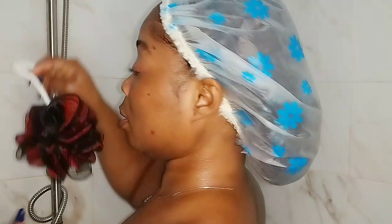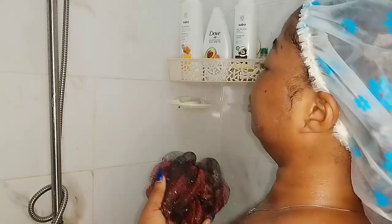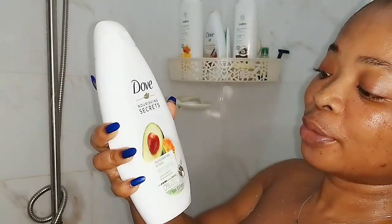I'm done and I'm washing the exfoliating soap off my skin — this feels so good and the skin feels so smooth afterwards, trust me. Now I'm going to go in for the mine those secrets avocado shower gel.